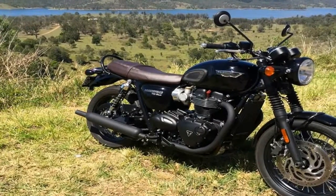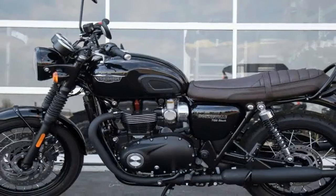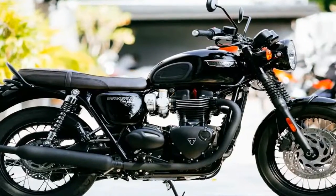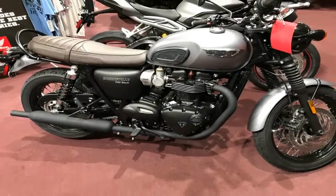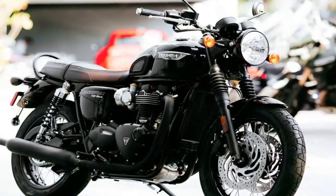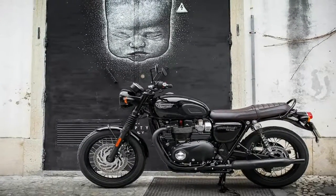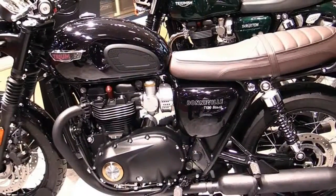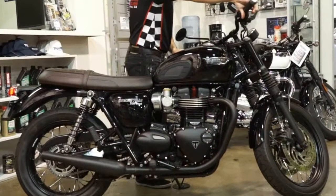The final price depends on which color scheme you want. Both can be had in basic black for $11,800. Solid colors — aluminum silver for the T120 and matte graphite for the black — will run you $12,050. In two tones for the T120, bump that up to $12,300. The final price is $12,500.